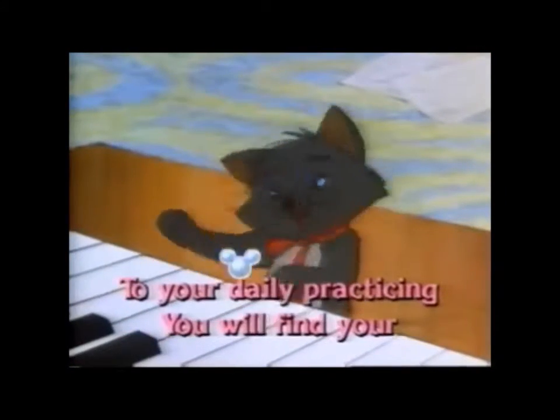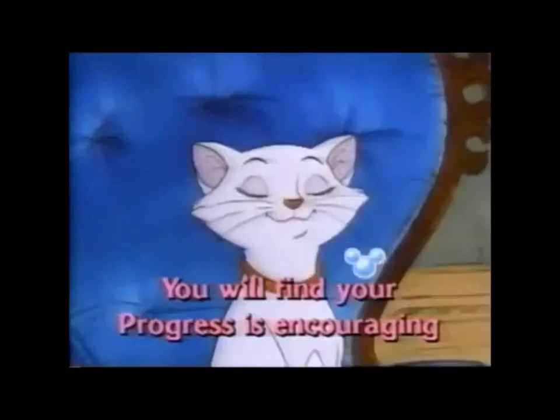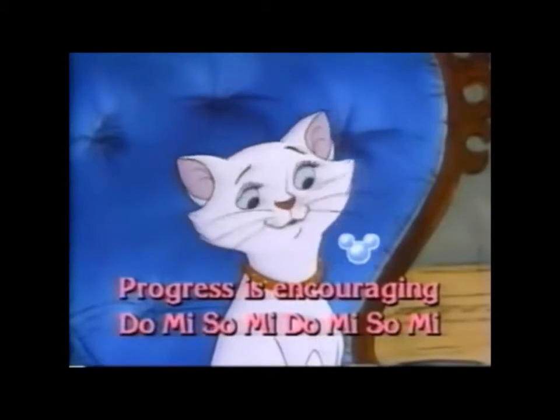If you're faithful to your daily practicing, you will find your progress is encouraging.